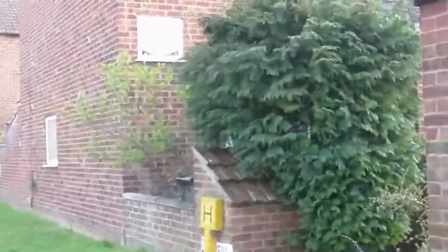Let's go on a tour of our shed, or at least this is what we call it outside my house.